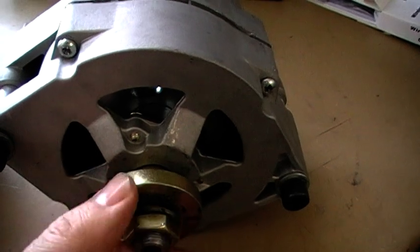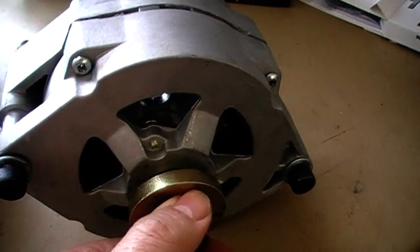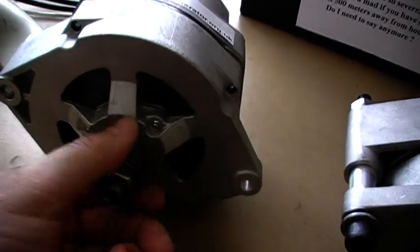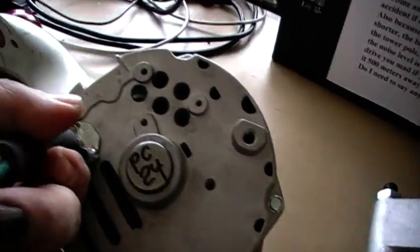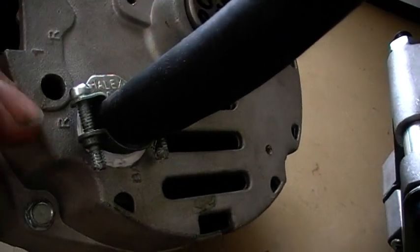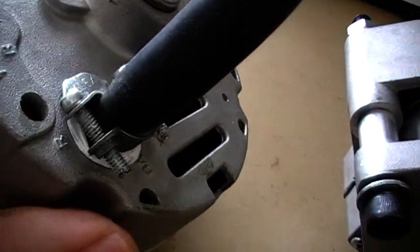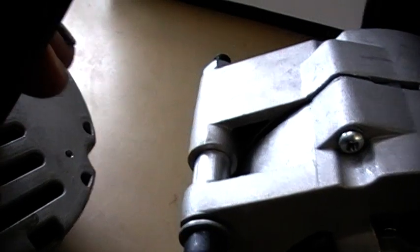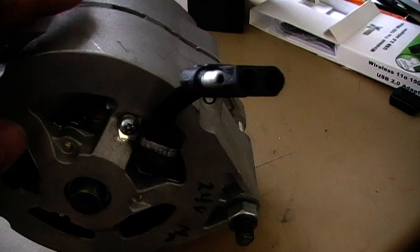We want PMAs to start up easier, not harder. Look at this one here — it's easy, I can turn it with my finger, and this makes great power. We use them ourselves. Look at the wiring on the back: this is a three-phase, three-wire output, and look how strong this wiring clamp is. You can't pull that out. Look how thick the wiring is compared to this rubbish — looks like a little boy put it together.